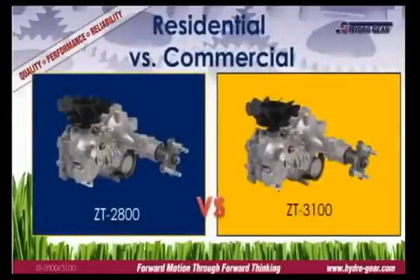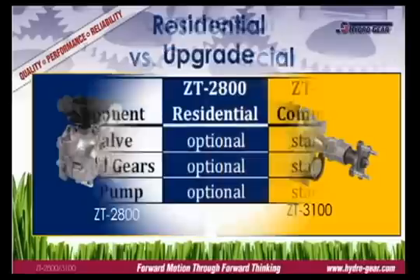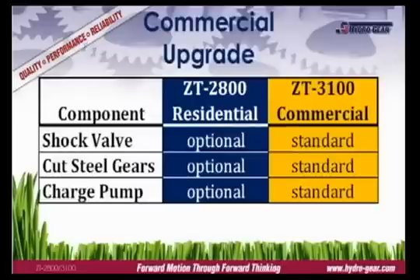The ZT2800 and ZT3100 share the same platform. So what's the difference between a residential and commercial transmission? Commercial transmissions have three important features as standard equipment: shock valves, cut steel gears, and a charge pump. These items are optional on the ZT2800, which may have any two of these features, but never all three.